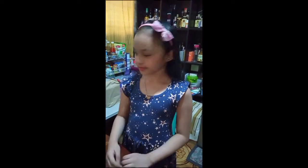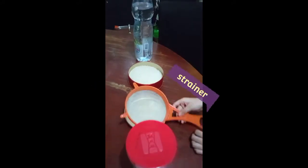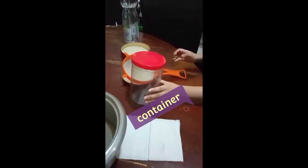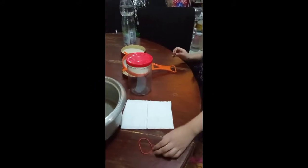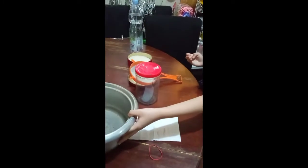First, we need to gather all the ingredients. You only need water, rice, a strainer, a container, tissue paper, a rubber band or any elastic, and a rice cooker.